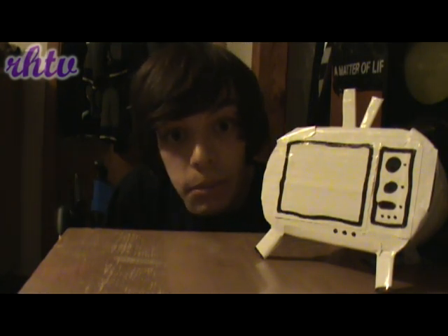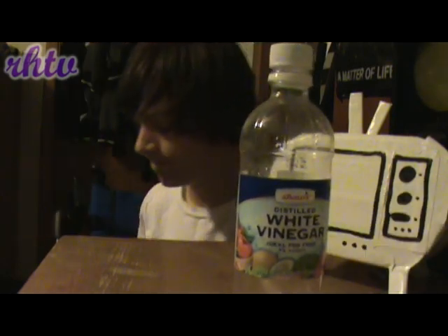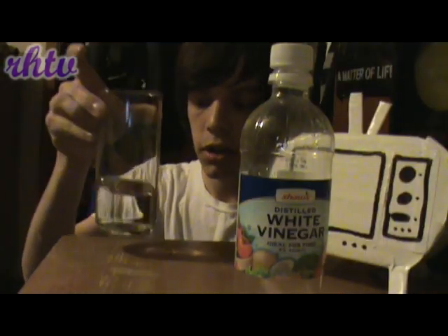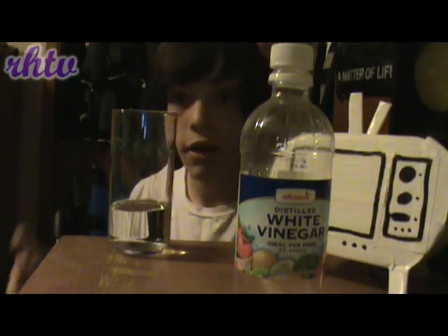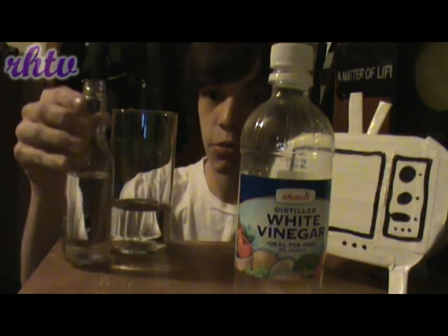What's up guys, Ryan Holmes here, and today I'm gonna be doing the disappearing bottle trick. You need three things: white vinegar, a cup filled with white vinegar, and an empty Tabasco bottle.